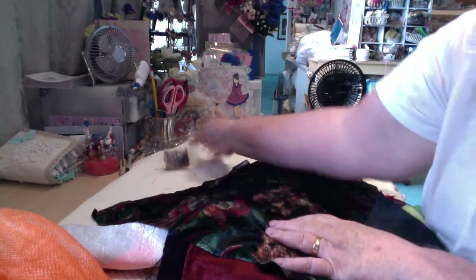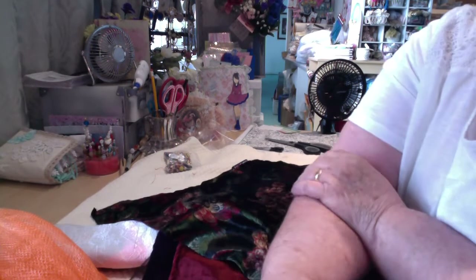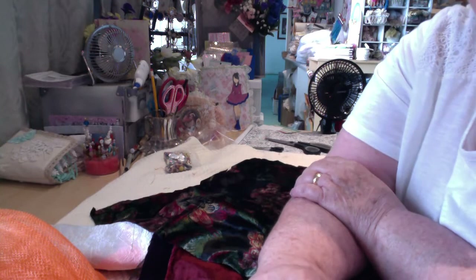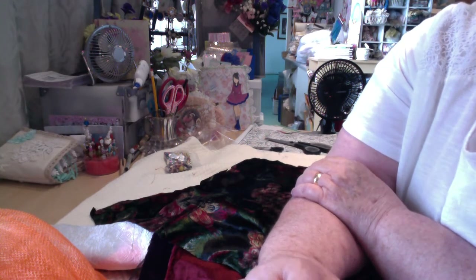And I'll probably throw a couple of doilies in each one — I just haven't done that yet. So that's $25 and you pay the shipping. If anyone is interested, I'd really love to hear from you.